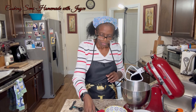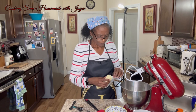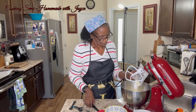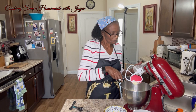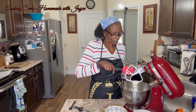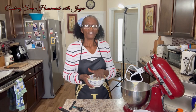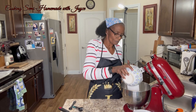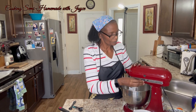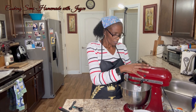First we're going to cream together one stick of salted butter and three-fourths cup of granulated sugar. We're going to cream this together for about two minutes.